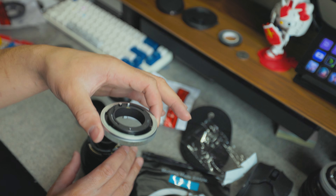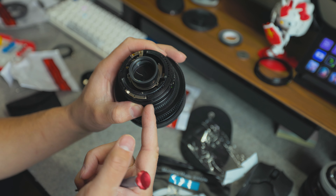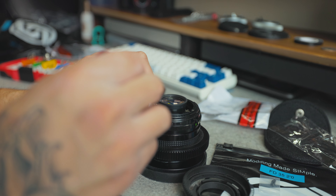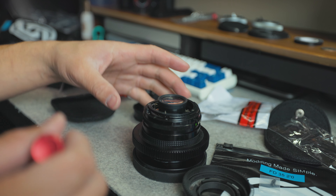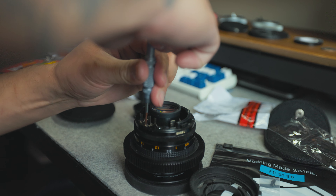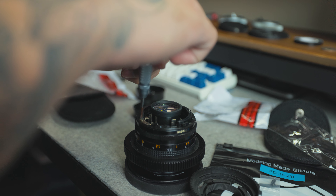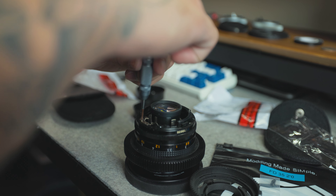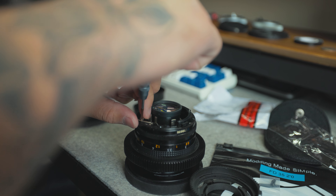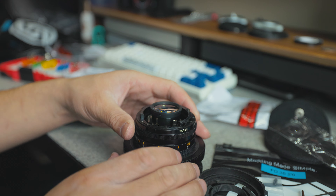The lens mount comes right off after you take these three screws off and then everything is exposed. Now we need to take off these two silver pieces and that's going to pop the aperture ring right off. You really want to be careful — they provide you with a tool to make sure you don't strip the screw. I actually did face this issue while doing it because the 50 millimeter already had a stripped screw in there, so I had to pry the lens mount off. Didn't catch it on camera, but it was pretty intense and scary.